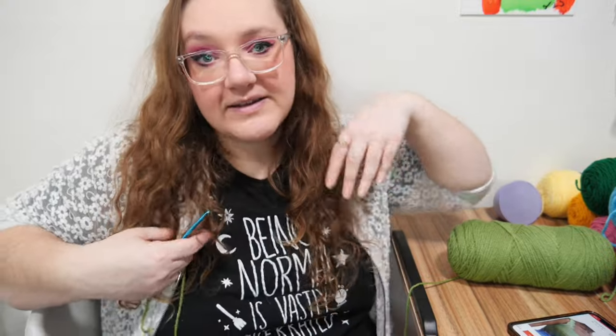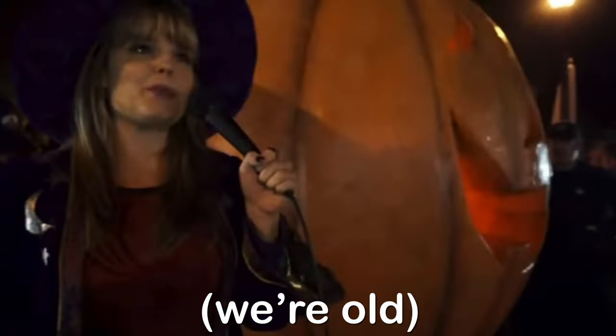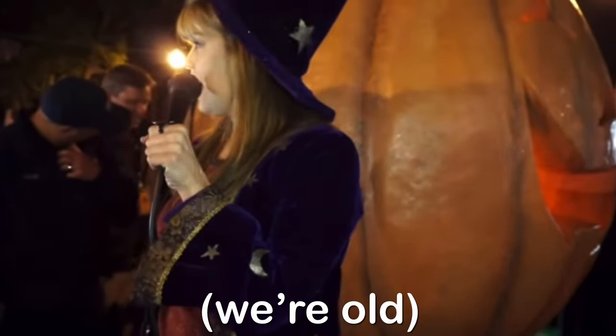Before anyone asks, this is Kimberly J. Brown from Halloweentown merch. You know, he looks pretty good after all these years, I gotta say. He almost looks a little bit better than me. Official from her Etsy — it's pretty cool.